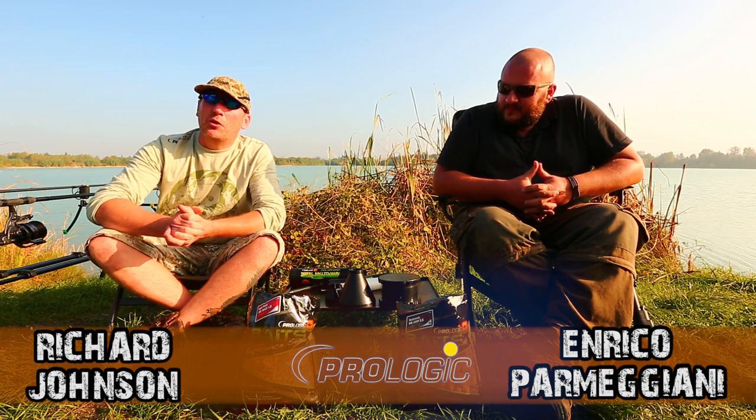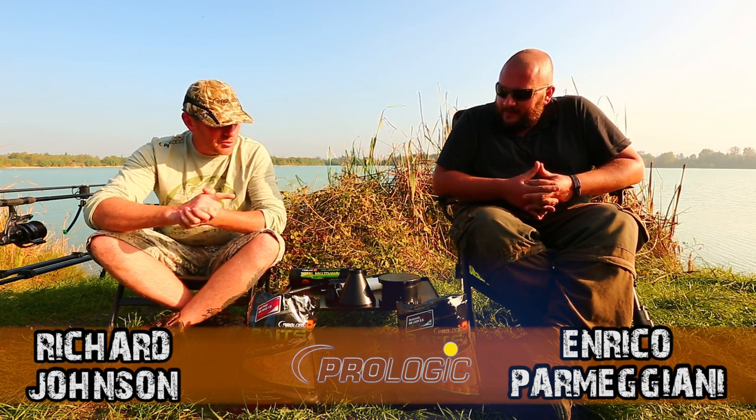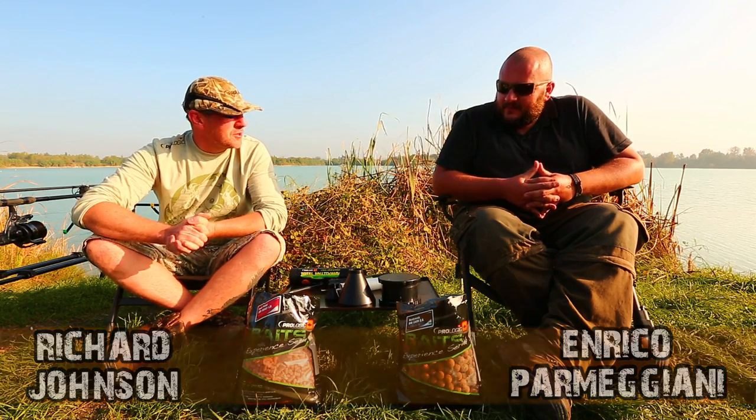Here we are on location with Enrico, going through some of the new products for 2014. Now I've seen you using this and it looks absolutely fantastic. Please, tell everyone what this is.